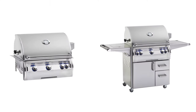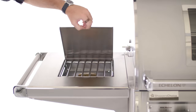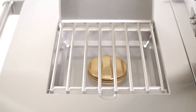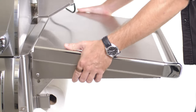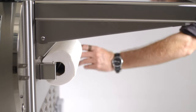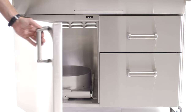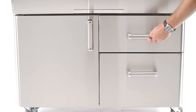The Echelon Diamond series can be ordered as a built-in or on cart. Freestanding models have a few cart layout options. The one we have here today has a side burner on the left, rated for 15,000 BTUs, with a flip-out tool rack beneath it. On the right side of the cart, you'll find a folding side shelf. Under the right shelf, there's a flip-out paper towel holder. The lower part of the cart features enclosed propane storage on the left and two storage drawers on the right.